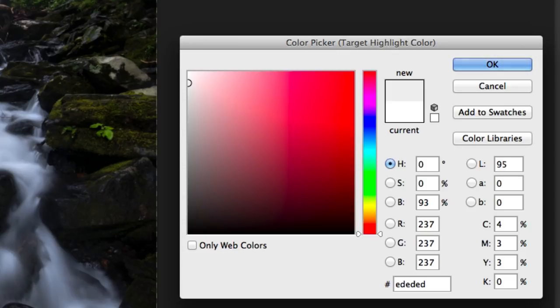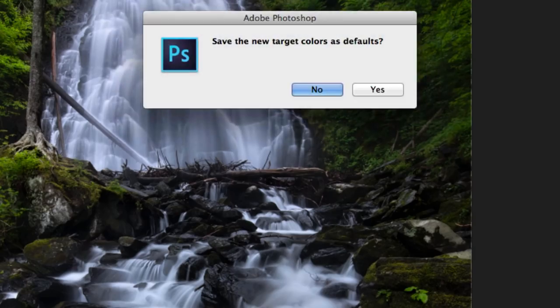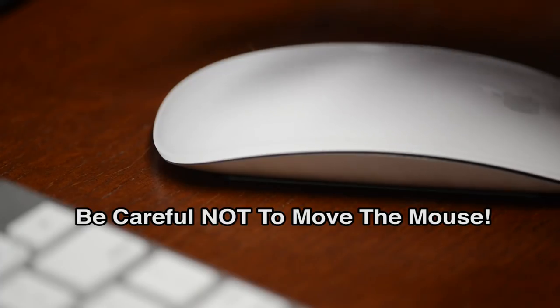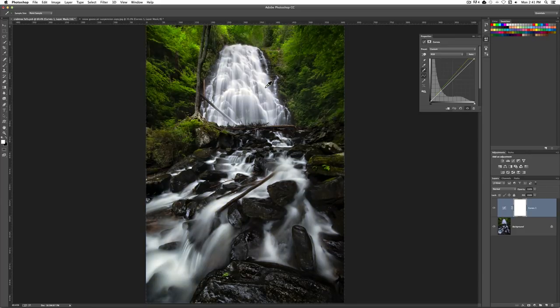Again, we're still not touching our mouse — if we touch our mouse we mess it up. Now we're going to hit Return or Enter to select OK. It's going to say do you want to save the new target colors as default — don't worry about that, just hit Enter. And now we just click our mouse. Don't move it, just click it. And instantly you can see there's a real, real big difference right here.